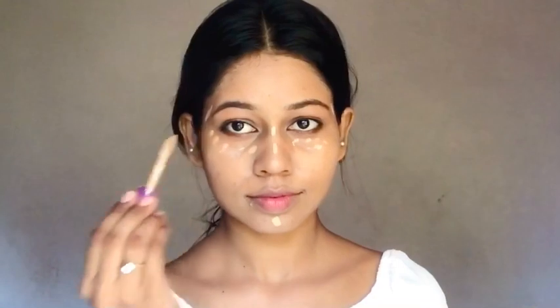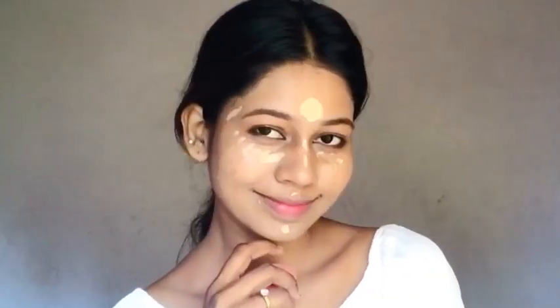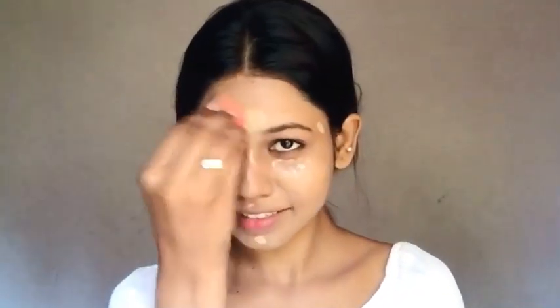I'm using a Tarte Concealer under the eyes. I am going to highlight the color.